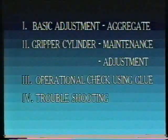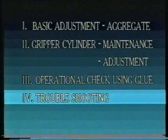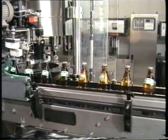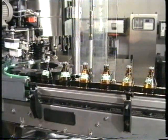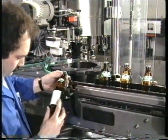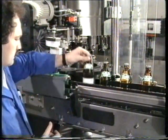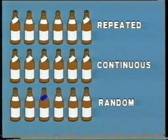In parts one and two, the basic adjustment of the Krones labelling station was shown. In part three, a general operational check using glue. In the fourth and final part, we will cover troubleshooting. The tips and tricks we want to show are based on the knowledge gained from the first three parts. If the labels are slanted, we basically differentiate between three types of errors: the repeated error, the continuous one, and the random error.